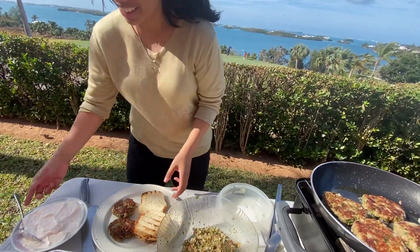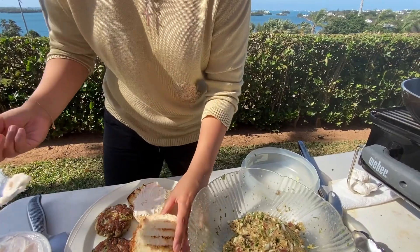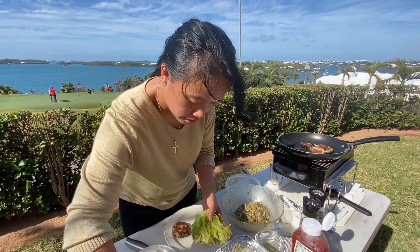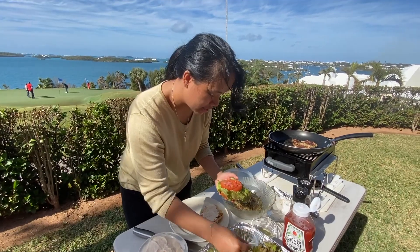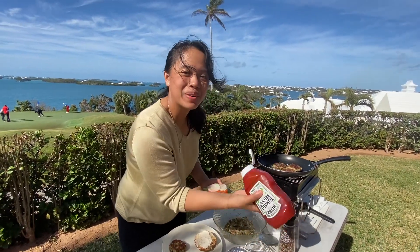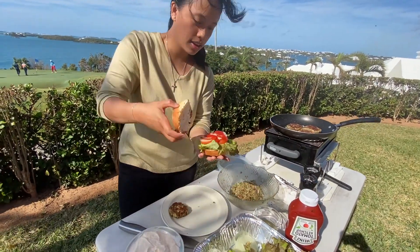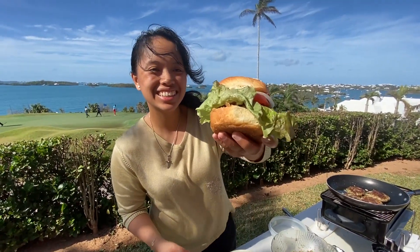We're going to put some mayo on both the top and bottom. Let's pick this patty, and then we're going to get the lettuce. So we have the lettuce, onion, tomato. I'll put another one. Nice. Onions. There's golf in the background, by the way. So we're just going to drizzle some ketchup. And that's the mackerel burger. Oh my god, it's yummy. Let's take a bite.